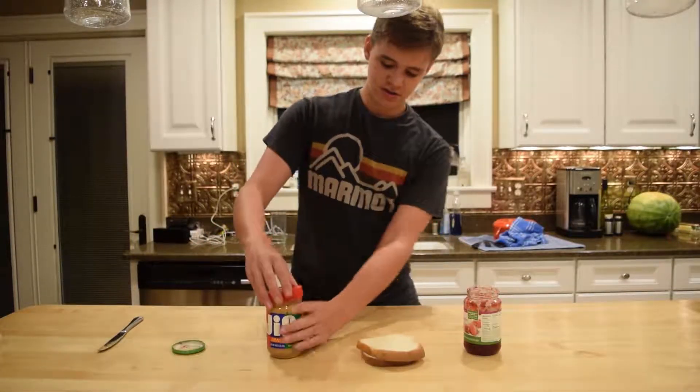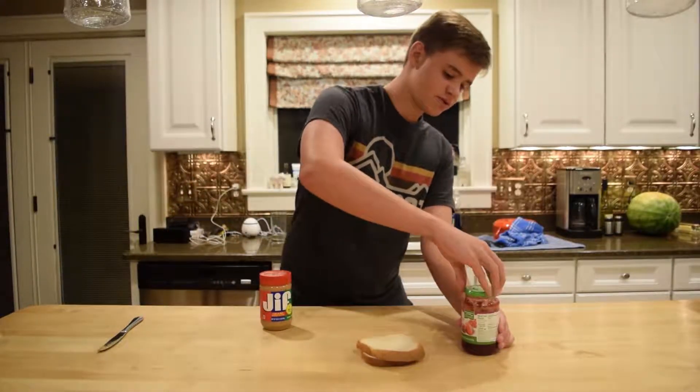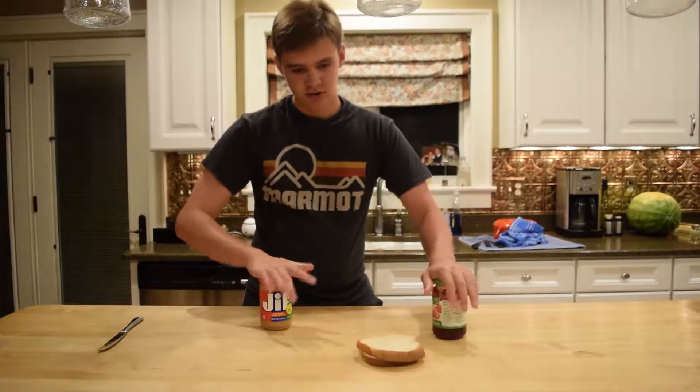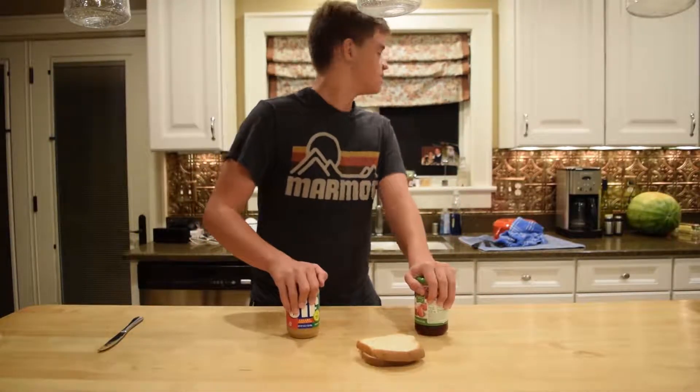So you thought we were making a normal peanut butter and jelly sandwich, didn't you? Well you're wrong. We're gonna continue this tomorrow because it's dark out.